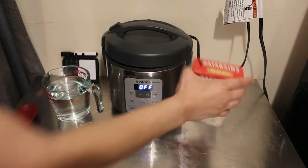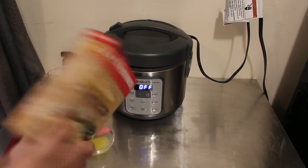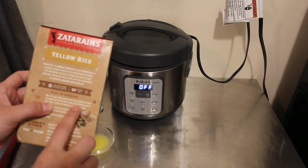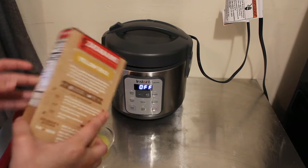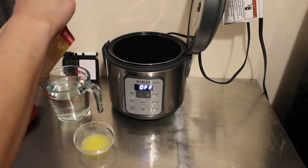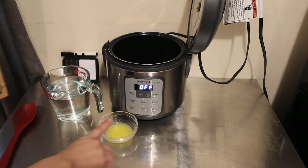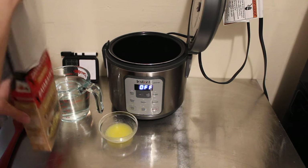So in order to try this, the instructions for this boxed yellow rice say two and a half cups of water, the rice mix, and one tablespoon of butter. I'm actually doing two cups of water for the one cup of rice that's in here, and it asks for one tablespoon of butter.